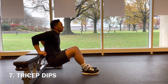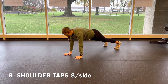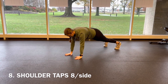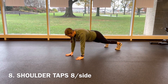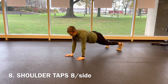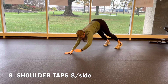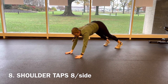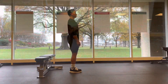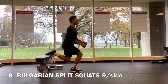Next up we've got shoulder taps — really nice and controlled, take it slow, one at a time. You've got eight on each side. Really try to keep those hips level — we're not dropping those hips down or bringing them up either. Keep the hands right underneath the shoulders the whole time, and slow it down; we don't want rocking of the hips.